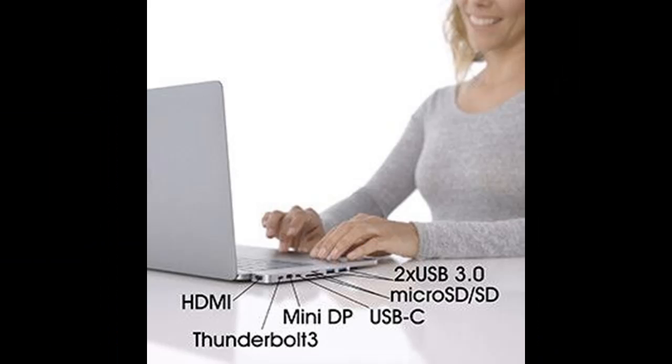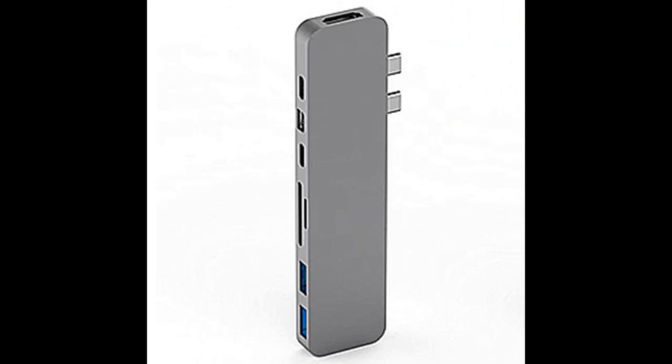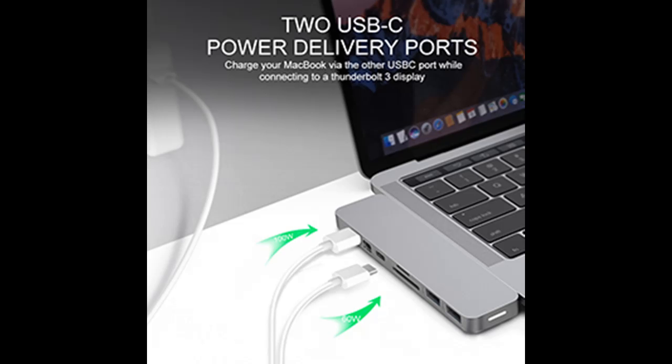HyperDrive Pro USB-C hub has an additional two USB 3.0 ports, microSD and SD memory card slots for quick data transfer. Apple SuperDrive not supported; connect one hard drive at a time.